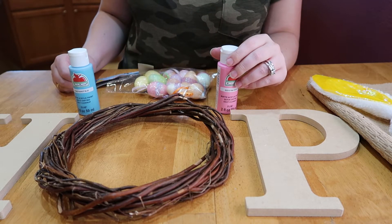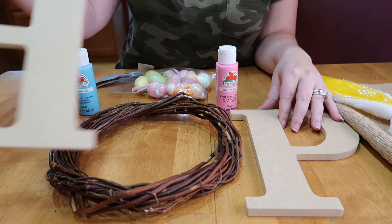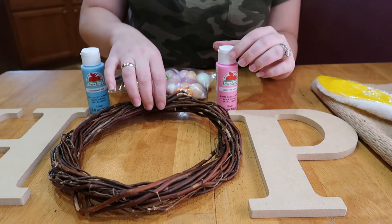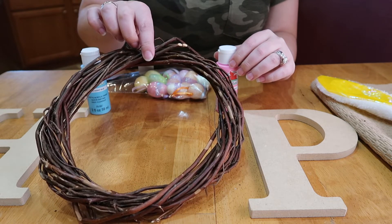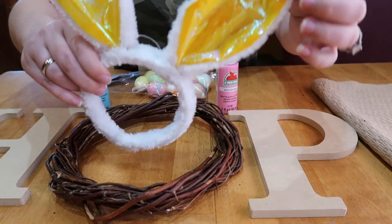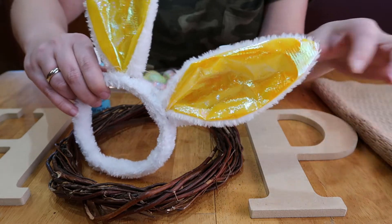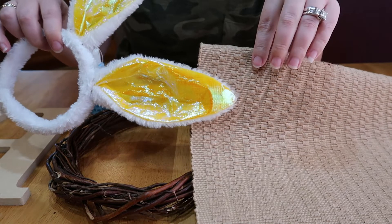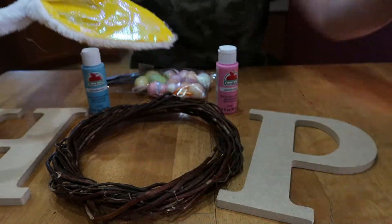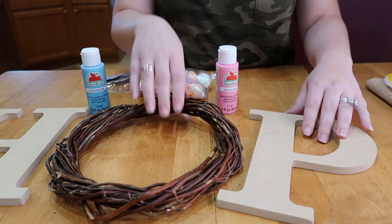Give me a thumbs up if you like these videos, and let's go ahead and start project number three. For the third project, I'm going to paint a big H and a big P to spell out the word HOP, and have a wreath with some bunny ears on it. I found this placemat at the Dollar Tree — I was looking for burlap but this has a nice texture to it in brown, so I'm going to cover the ears with that.